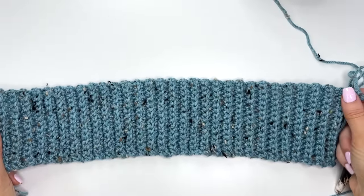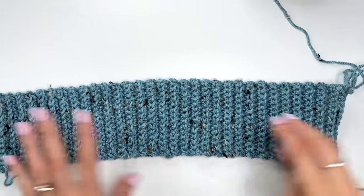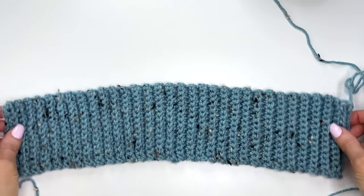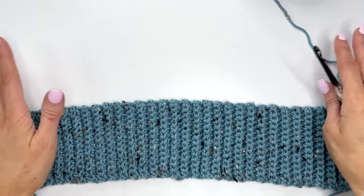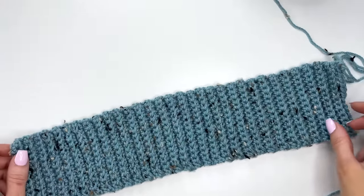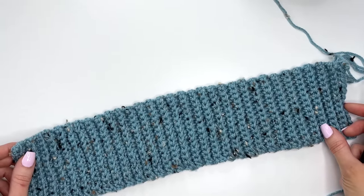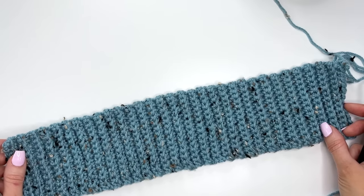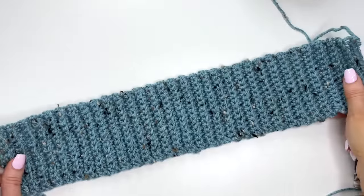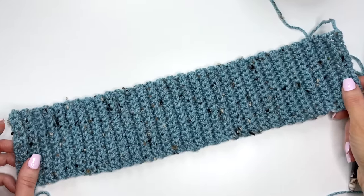This cardigan is made all in one piece and it's worked from the bottom up. We begin at the back with the band and then continue to work up. We'll crochet out the sleeves and work the front panels. The PDF includes the long version with pockets and a belt, but for this tutorial I'll be showing you how to make the crop version with a button-up band.